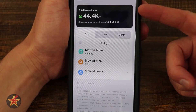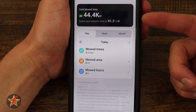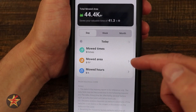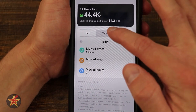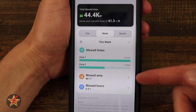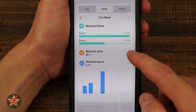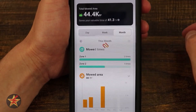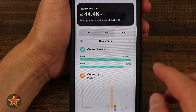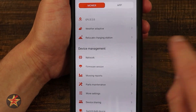Coming down to mow reports, this gives you the total area that has been mowed and the total time saved based on how long it's gone out. There's information on individual mows — I just sent it out today while I started filming. If I bring this over to weeks, it shows how many times I mowed zone 1 and zone 2, work area, and mow hours with a chart showing when I sent it out to do the most work. The month view is very similar. I do wish selecting a date brought up a calendar rather than having me pick the day, but that's splitting hairs.